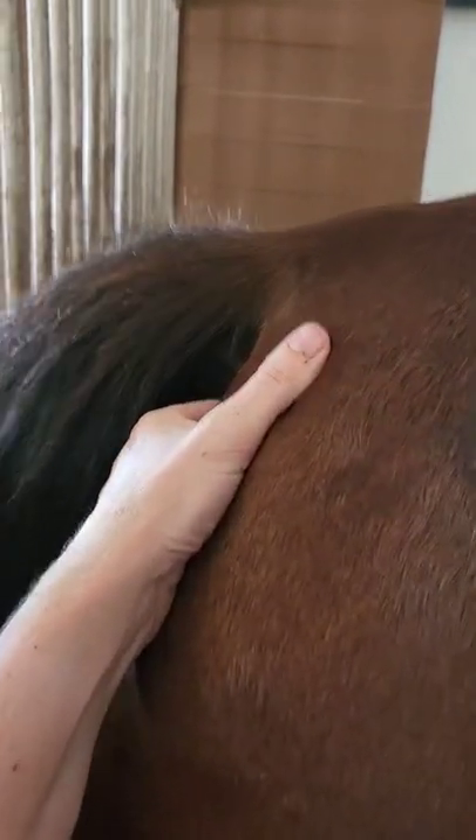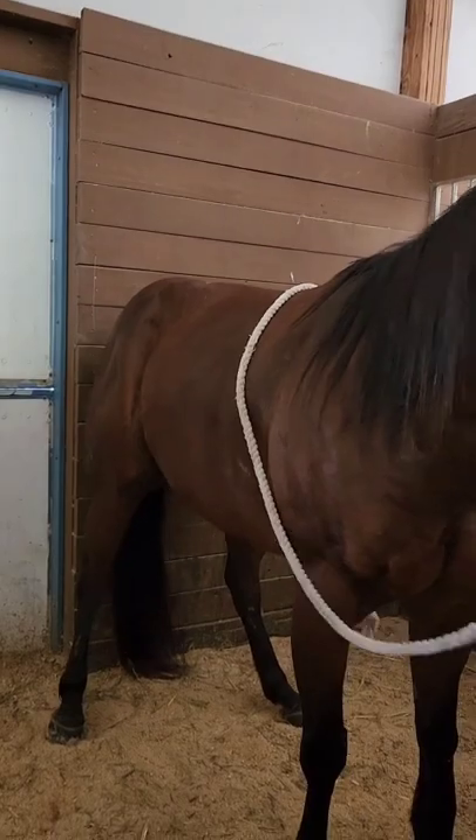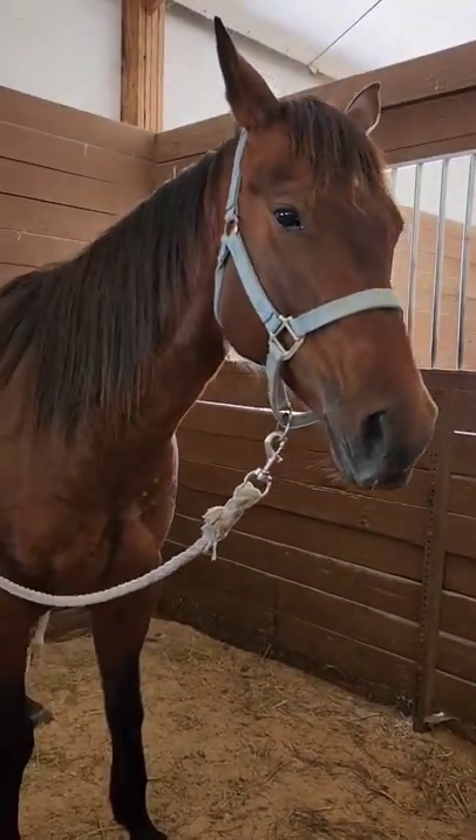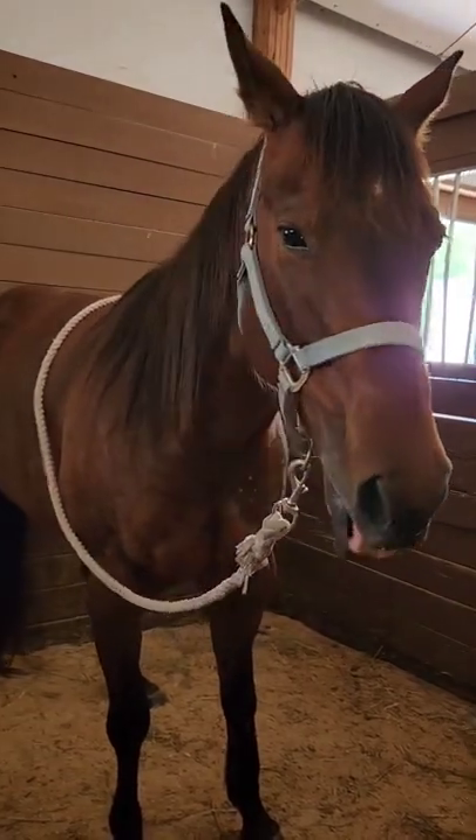It is common for the horse to back up with this technique, so try and guide them towards a wall where they can begin pressing on the wall to help themselves. The horse will use the pressure against the wall to override any discomfort that they have in their pelvis and sacral areas.